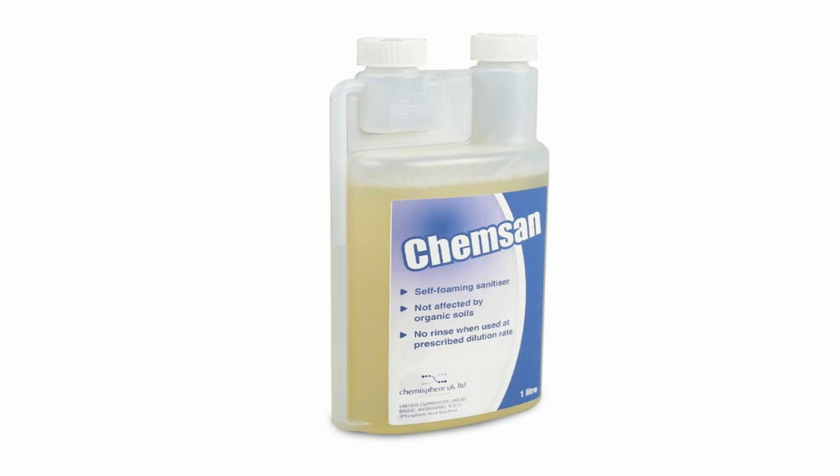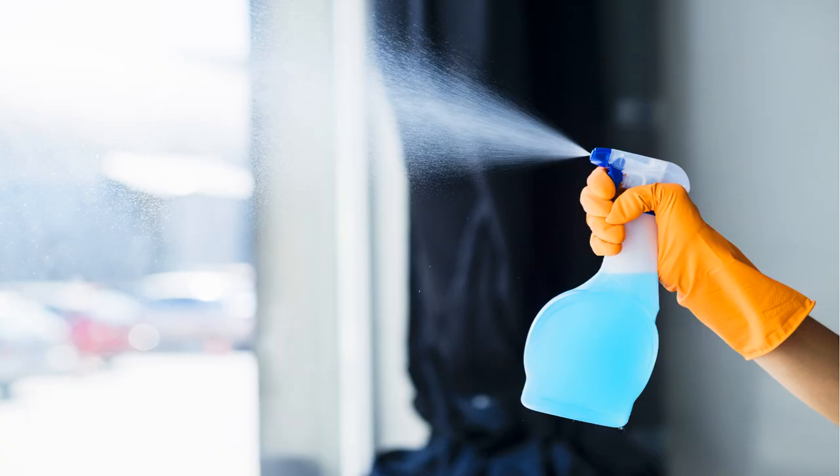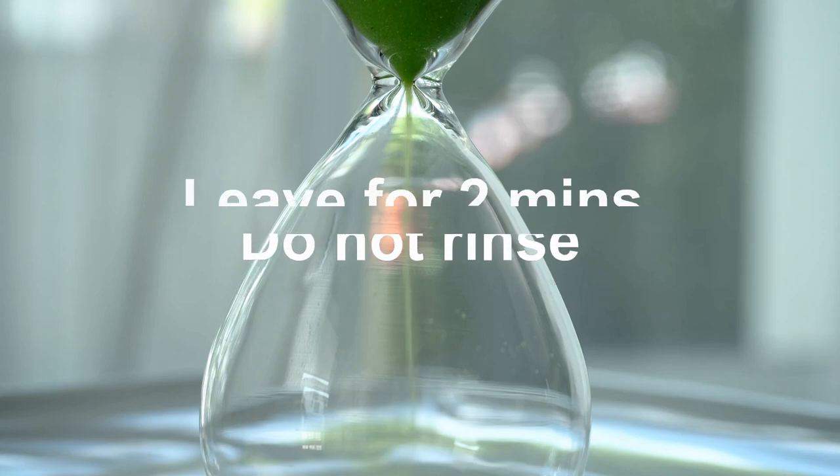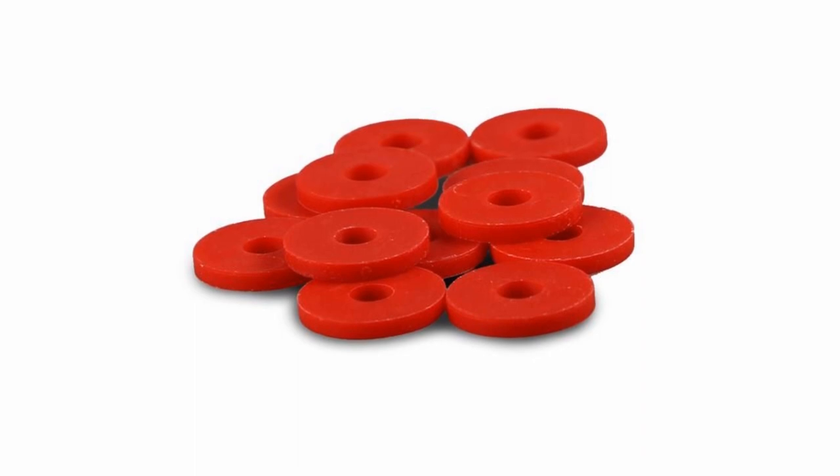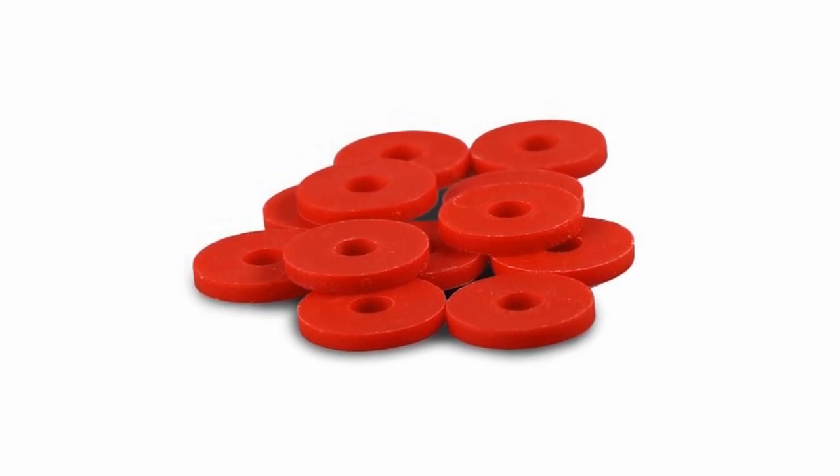If you haven't already got a spray bottle of chem sand to hand, make up two mil of chem sand to one litre of cold water in your spray bottle. Then give your bottling tree a good old spray.